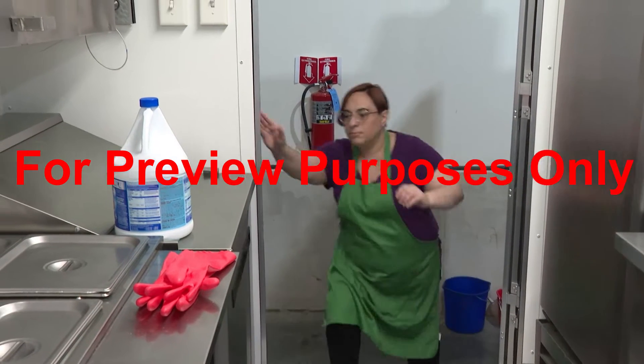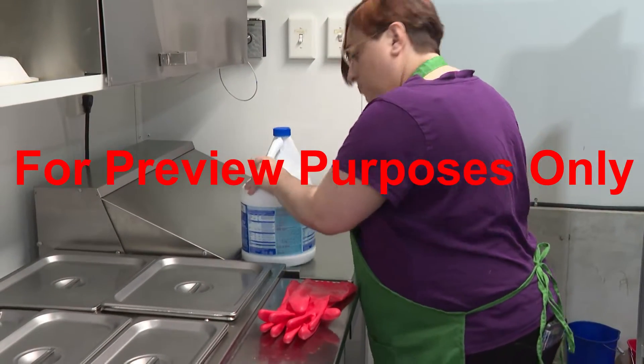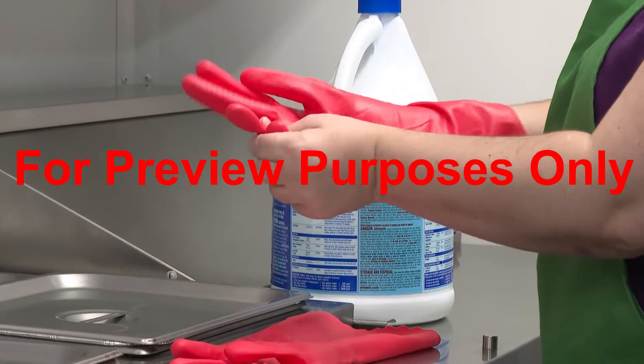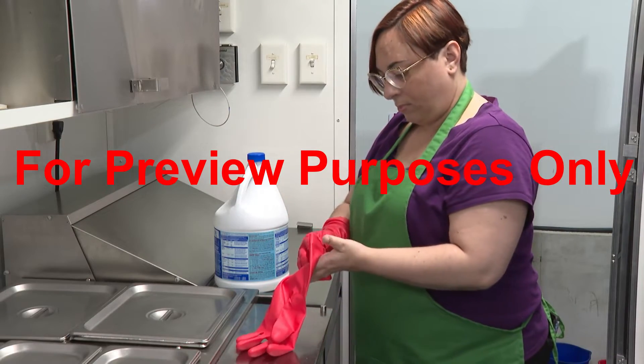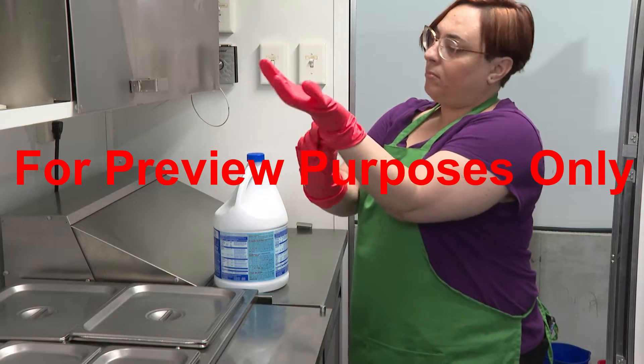One of the very first things you should do when you're preparing to sanitize is to put on personal protective equipment, PPE. You won't need it for every job, but if there's a chance that you will be exposed to harmful materials while you're sanitizing, you should always protect yourself as much as possible.